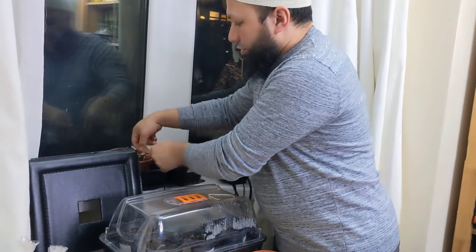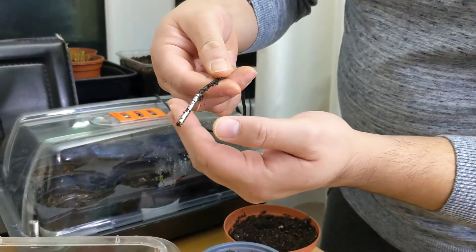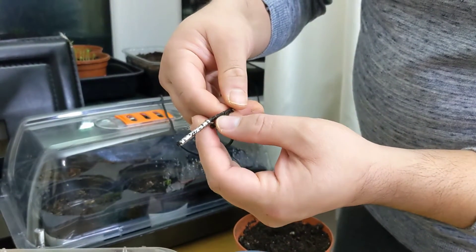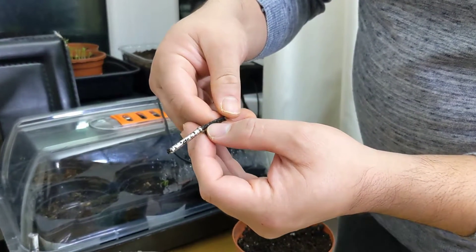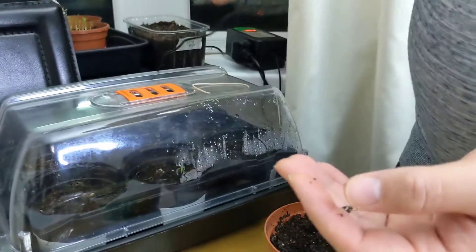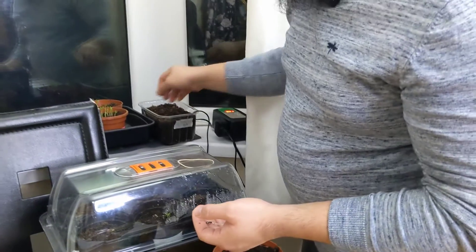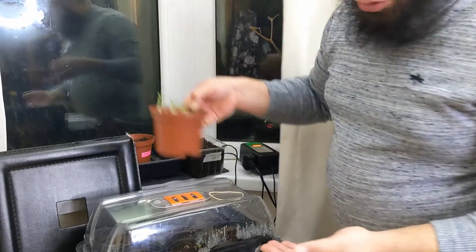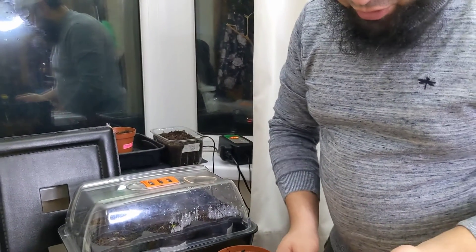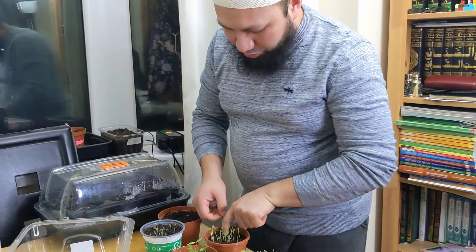On the probe of the temperature gauge, one of the chilli plants has actually grown into it, so that's a bit of a problem — I don't know if that plant is going to make it or not. It's okay, it's a variety I've got plenty of seeds for, so we'll stick it back in and see what happens.